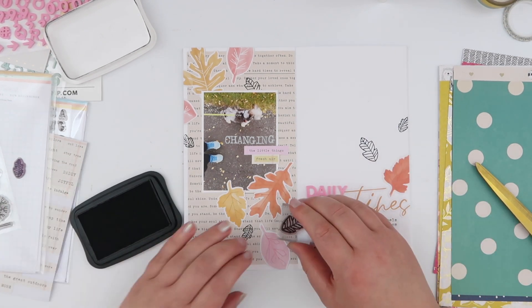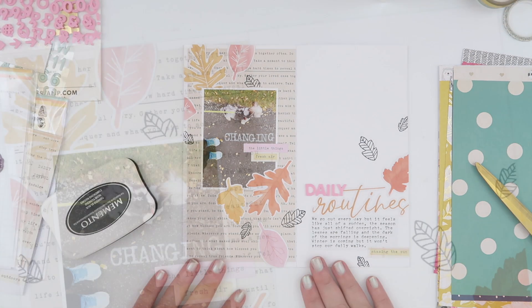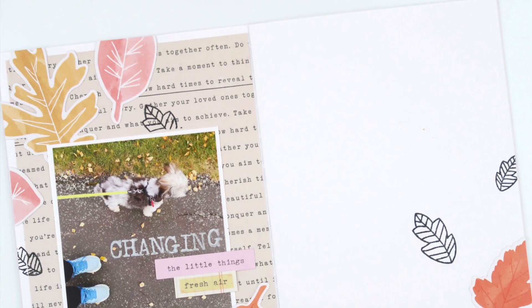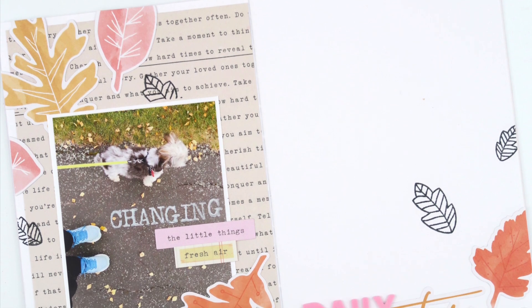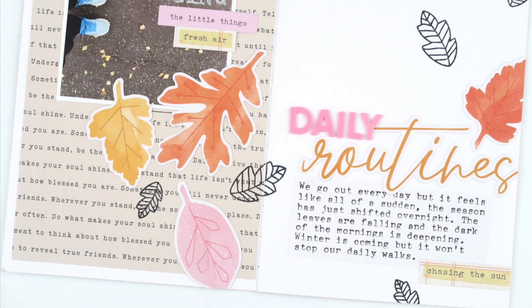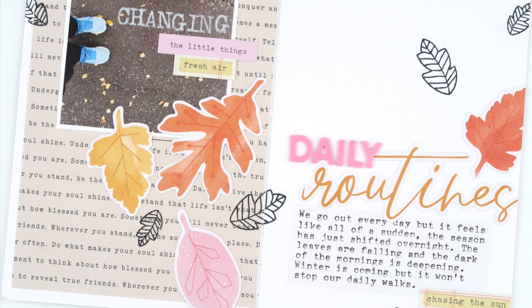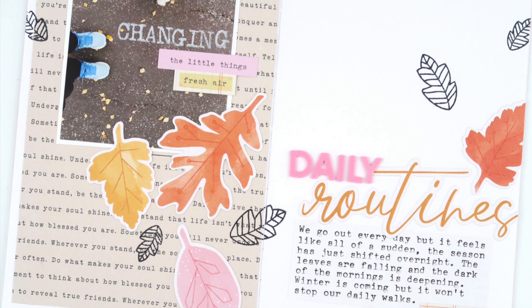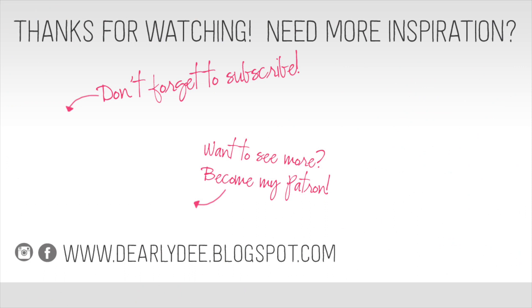I'm loving this kit so far — I've proven I can do totally different styled layouts with it and I honestly can't stop making pages. If you haven't seen me put this kit together, I'll link the video up here — I highly encourage it, I'm having so much fun and loving the way this notebook is turning out. Thanks for watching today guys! If you enjoyed it please give it a thumbs up, subscribe if you haven't already, and I'll see you again really soon — bye!